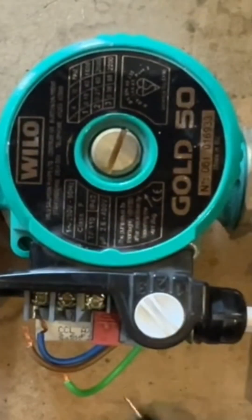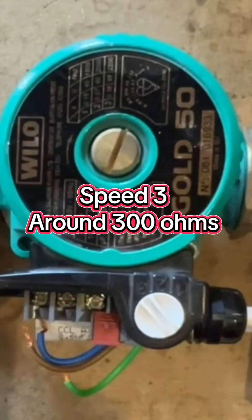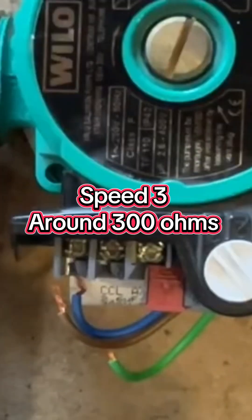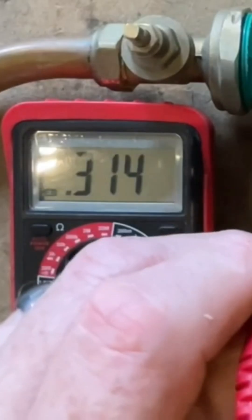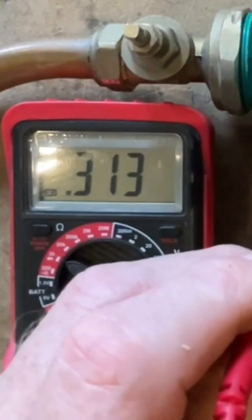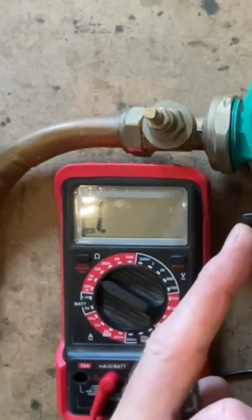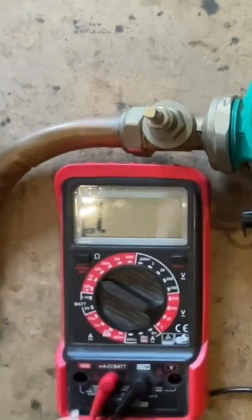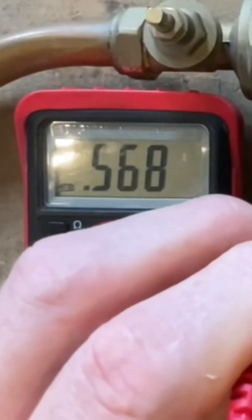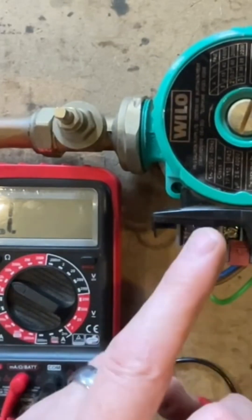The pump has different speed settings. On number three, the fastest speed, we're looking at between 150 and 250 ohms, though a lot of the time you'll get around 300 ohms. Checking now on neutral and live, we're getting 313 ohms - not too bad. Going to the slower setting of number two, the ohm reading goes up to 440. On number one setting it goes up even more to 568 ohms. So the pump seems to be working fine.